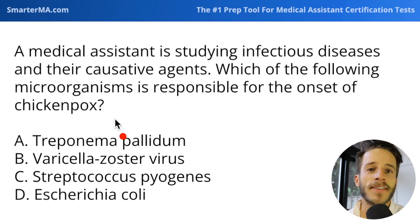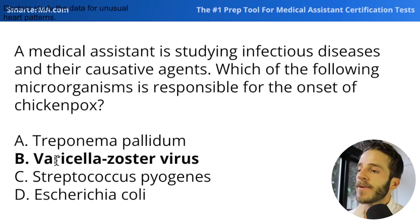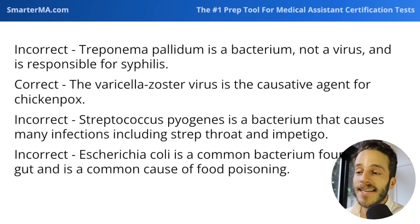This is a high-yield concept that comes up on medical assistant certification tests — do you know the microorganism that causes a given condition? A couple come up pretty regularly, one being chicken pox. The answer is varicella zoster virus, also known as VZV. There's no silver bullet here — you just have to memorize that varicella zoster virus is the cause of chicken pox.